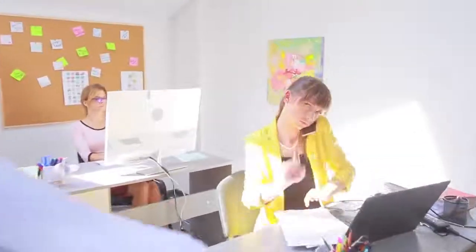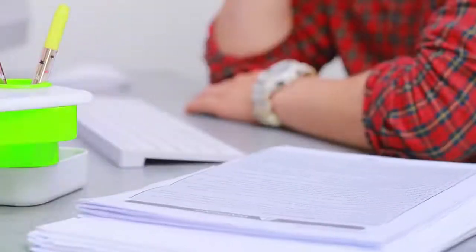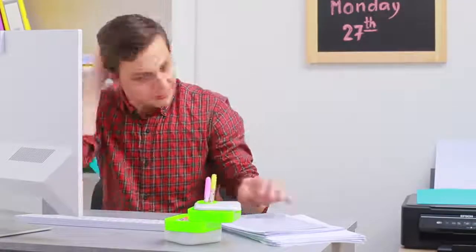Overtime work? No, I'm working! Not me! I'm starting to get stressed!